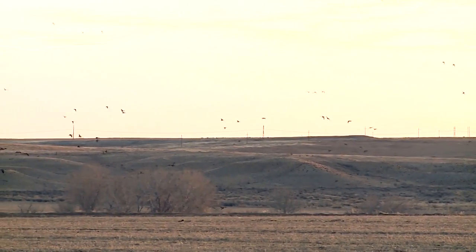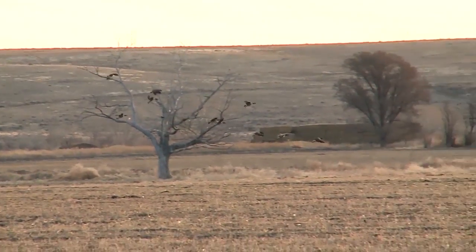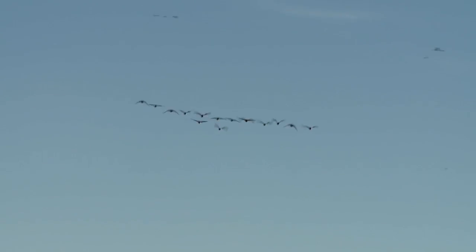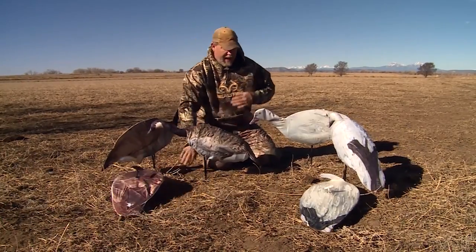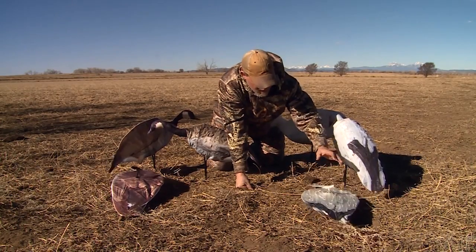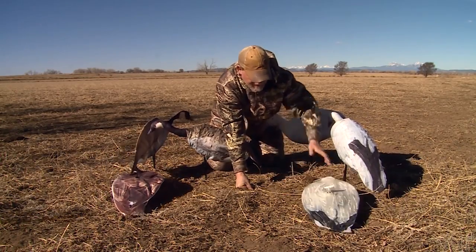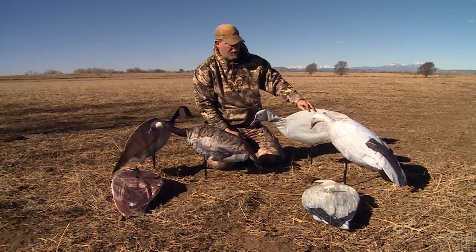Well, behind me there are about 500 geese in some of my fields. Before we go out hunting, I want to talk to you about some offerings from Montana Decoys. These are some top-view decoys — both Canadian and snow goose — and you can see they've got some feather detail cut into them so they look realistic. You can dive these into the ground, and that's a top view.